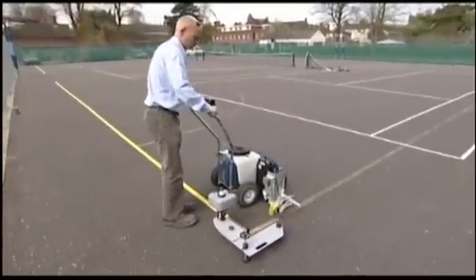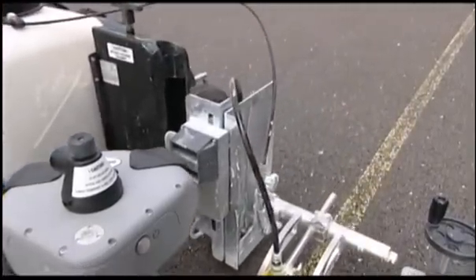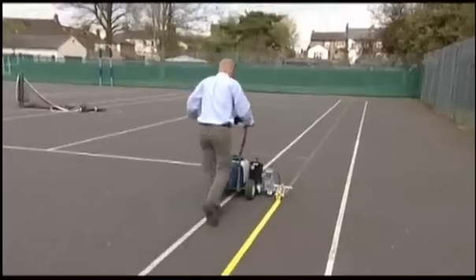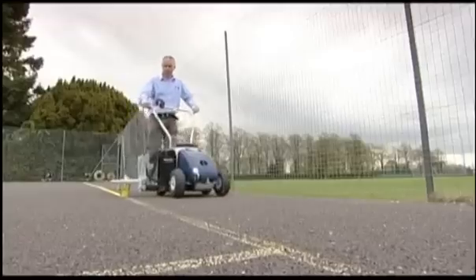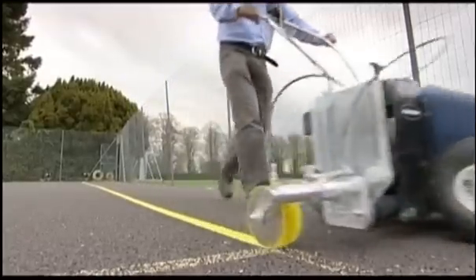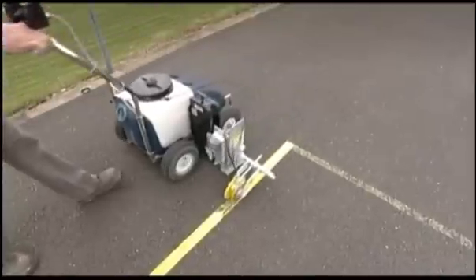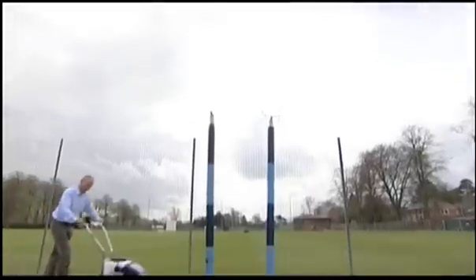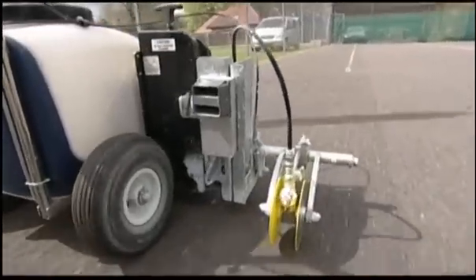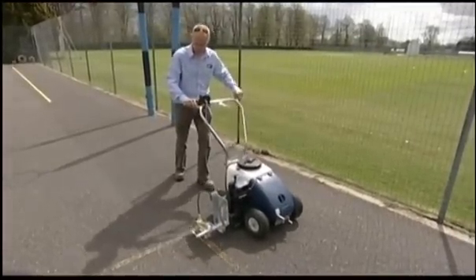The Beamrider system has fantastic versatility. Mark laser straight with confidence on virtually any surface. On asphalt, a clear sharp line edge can be achieved at speed and precision. The operator is not restricted to painting just one court or playing area. Once the laser is aligned, simply lift the discs, walk to the next area, drop the discs again and begin.